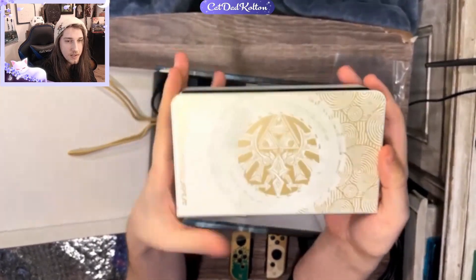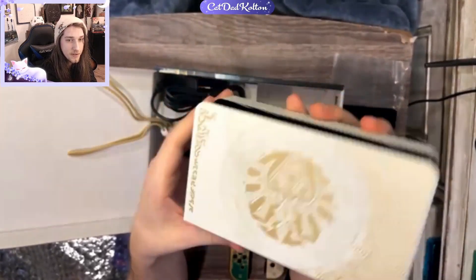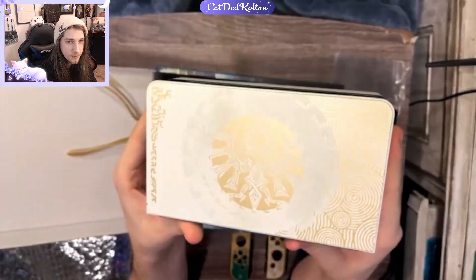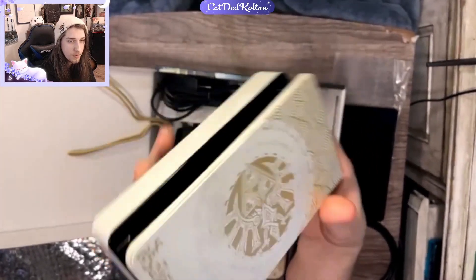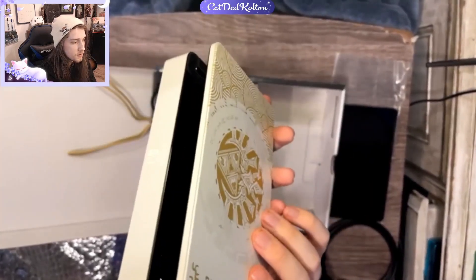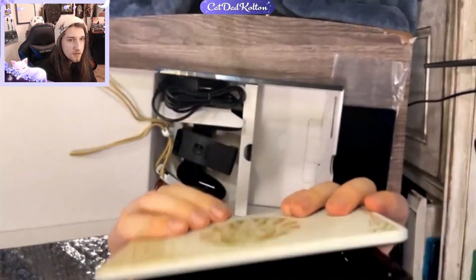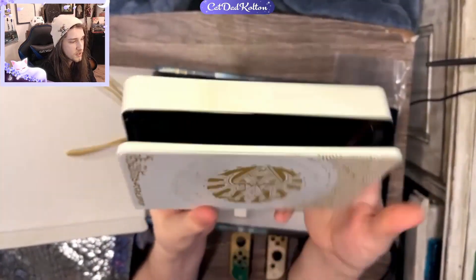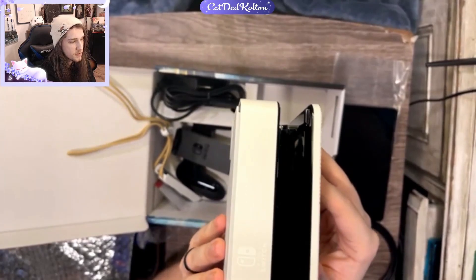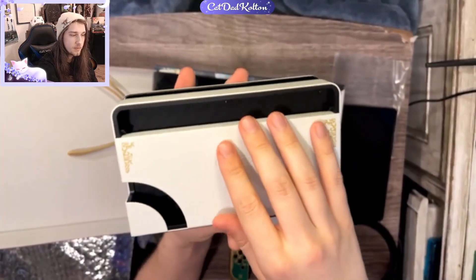I think this is gonna look really nice as a display item. I love the white OLED Switch — I was gonna get that one, but I'm glad they decided to go with the white design for the Zelda one. I just got the ports on the side for the USB. Two of them? I don't know — is there two of them on the other dock? This new dock is also very nice compared to the OG Switch dock I have. I guess it doesn't scratch as much. It just doesn't feel as cumbersome as the other one.